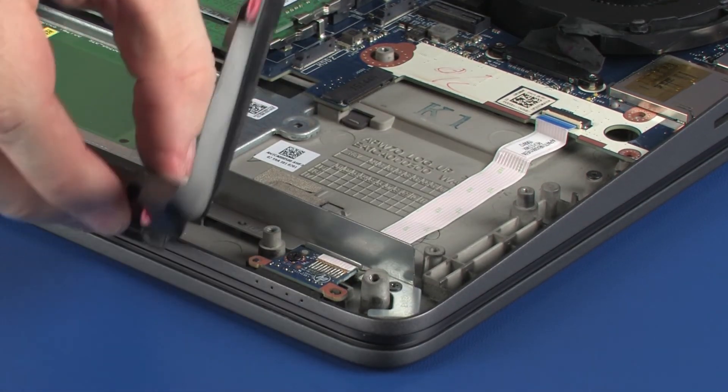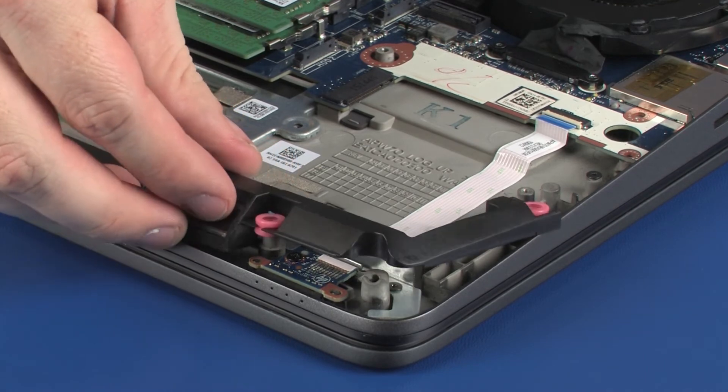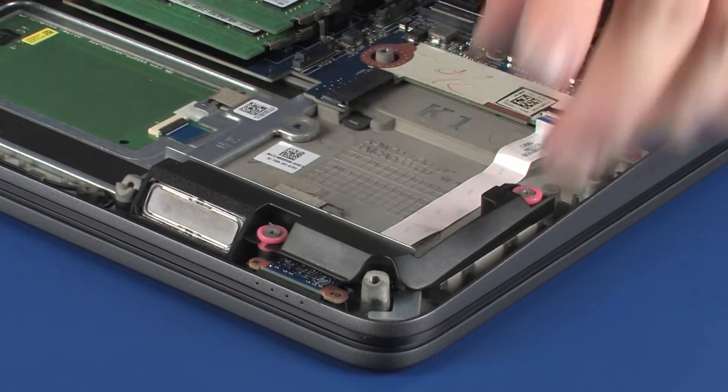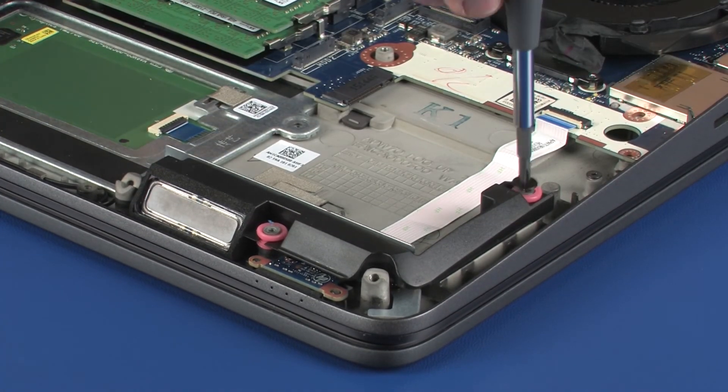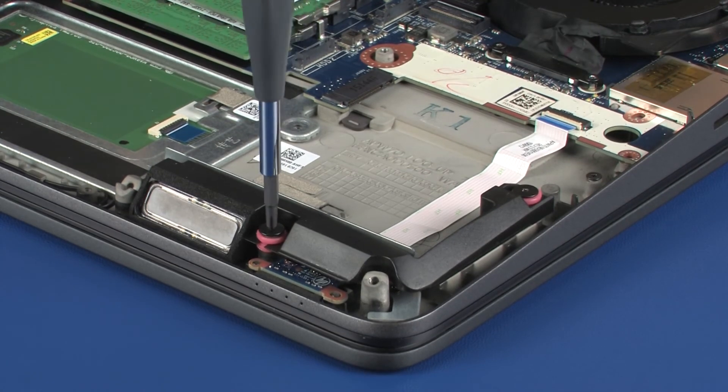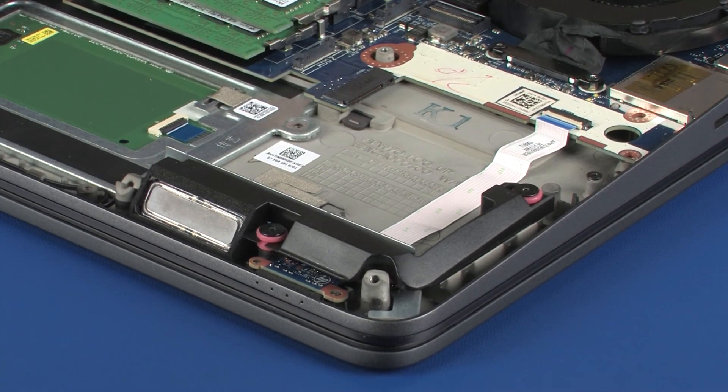Place the left speaker onto the alignment pins on the top cover. Replace the two 2.5 mm P1 Phillips broad-head screws that secure the left speaker to the top cover.